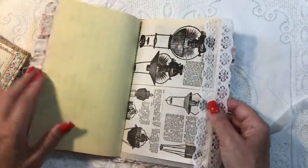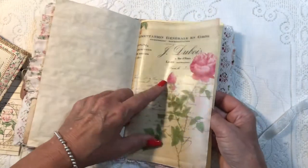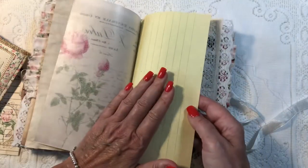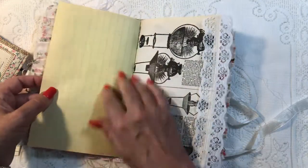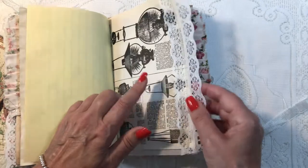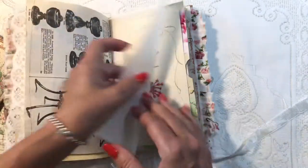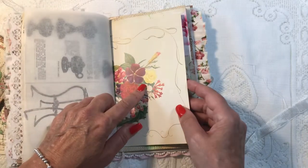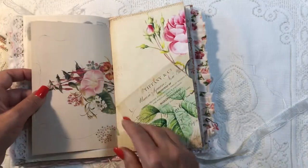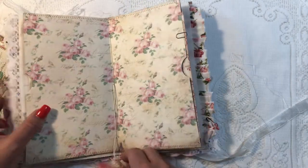I've got some printed vellum, some vintage yellow lined paper, another one of the catalog pages, more trim, and another one of those floral book pages — so pretty, I love the florals.